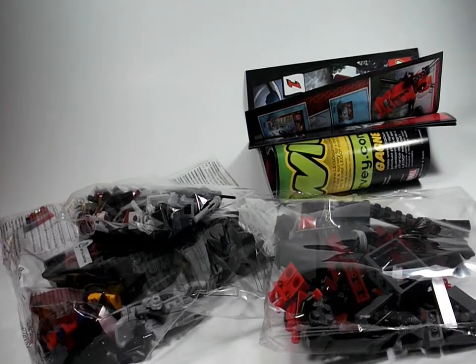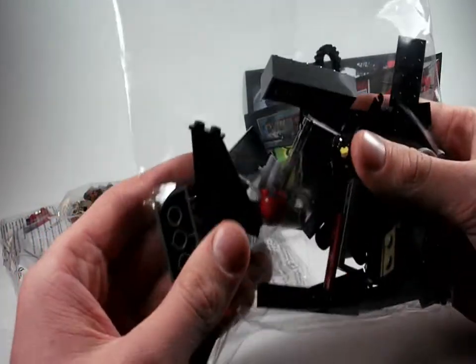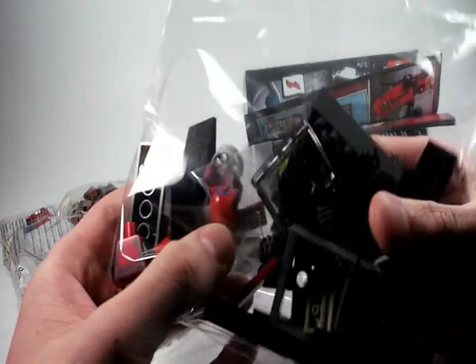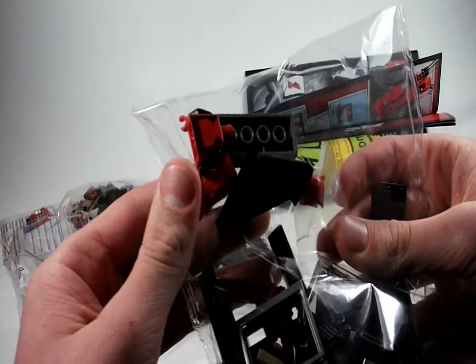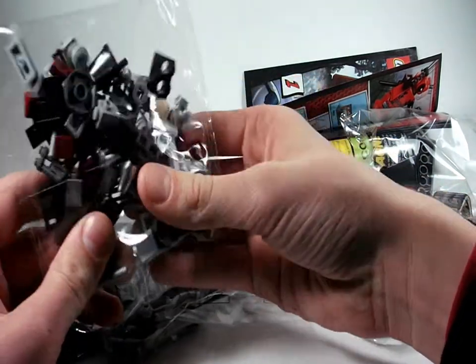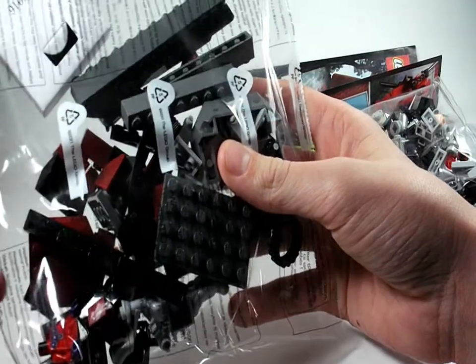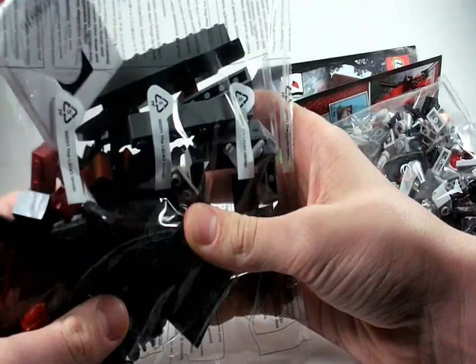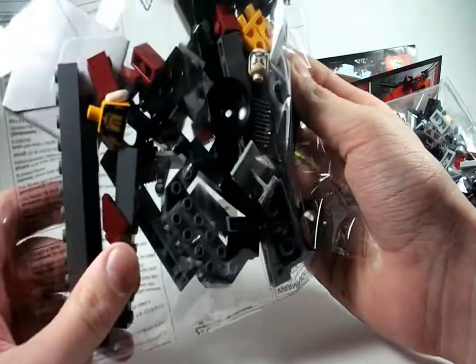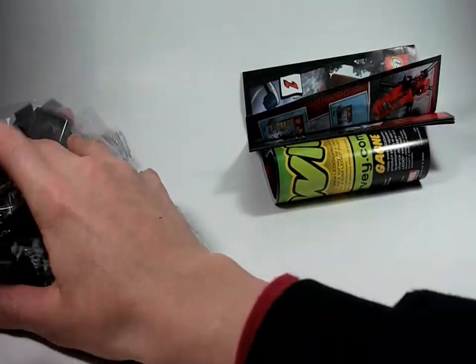I dumped everything out and this is everything included in the box. We get three main bags — one filled with various pieces — and Magneto's helmet is in a special bag which looks really nice. Another bag has Magneto's face and Deadpool's gun. I can also see torso pieces, Wolverine's head, and probably Magneto's cape.